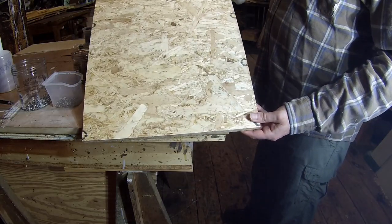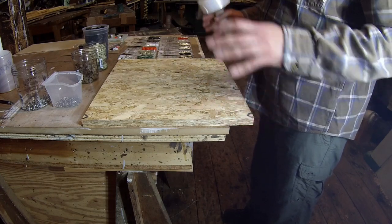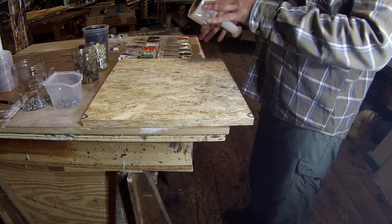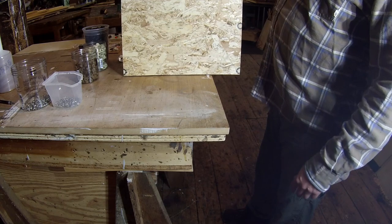I've got a piece of scrap plywood here and I'm going to wrap it with plastic and use it as a work surface to place the cutting boards on. That's just to keep the cutting board clean, to keep the oil from leaching out of the board, and also to protect my workbench because I don't like to get oil on my workbenches.